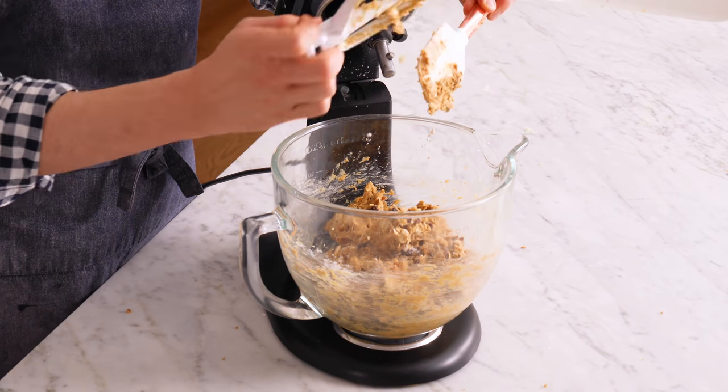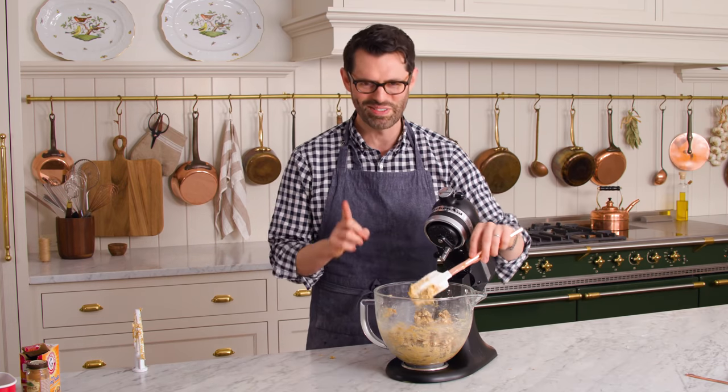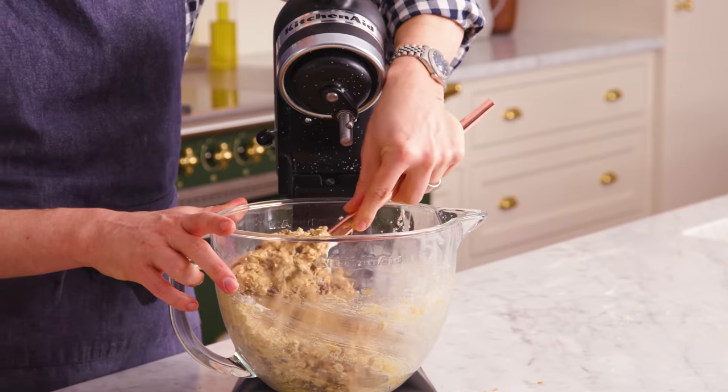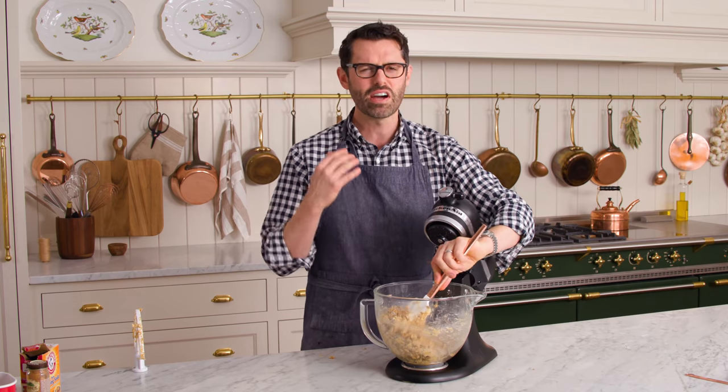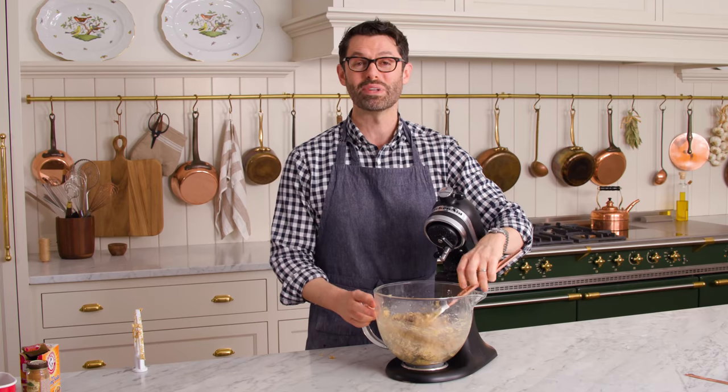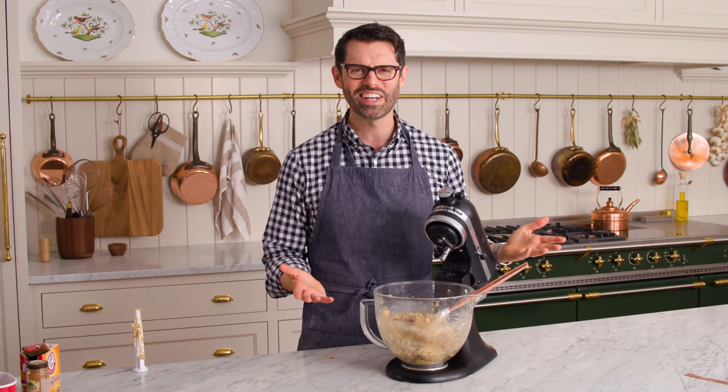We're gonna chill this for at least an hour. Don't skimp on the chill time because the cookie's flavor comes together more, and they will be a bit more cakey and chewy. Cover it up and pop it into the fridge.